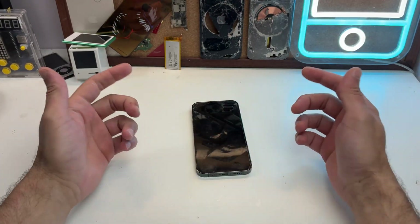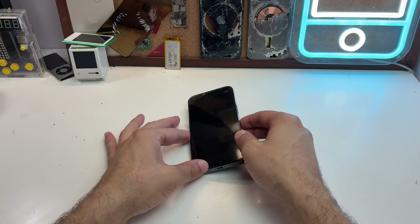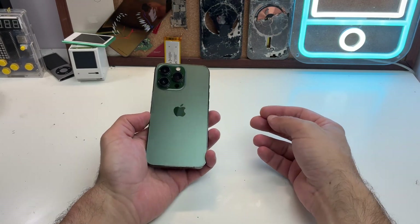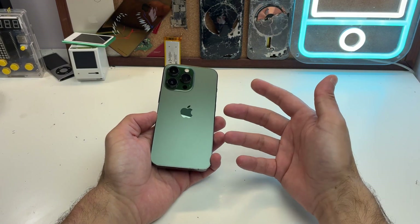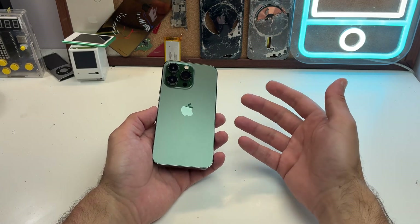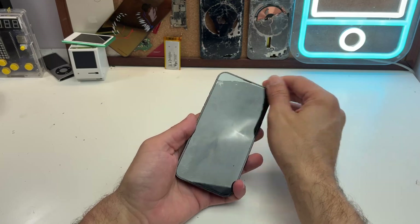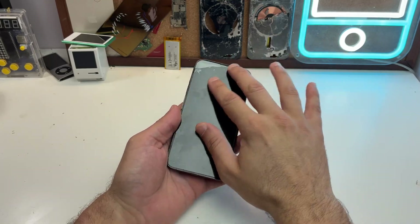Hello everyone, today we do battery replacement, and this time it will be for my iPhone 13 Pro which I use to make all my videos. This video will be longer than usual because I want to give some tips and tricks for beginners that want to repair their devices or want to get into the hobby.